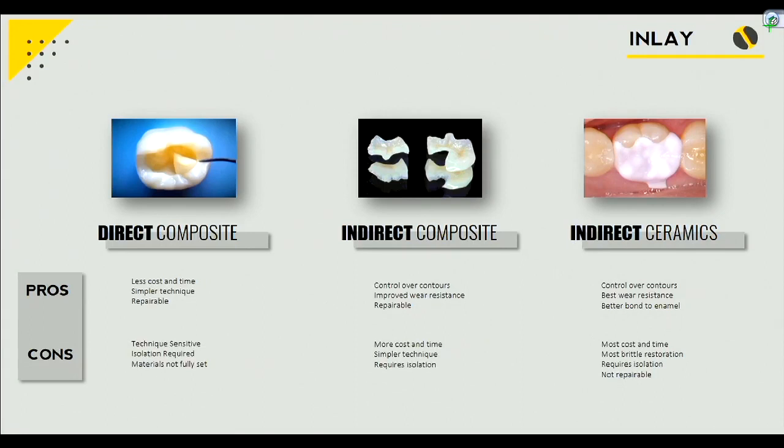It's a little bit stronger, and you have better control of the contours because you can take your time in the lab to design it exactly as you want, as opposed to your direct, where you've got an hour blocked out or three and a half hours and you're trying to contour it exactly how you want. So indirect composite is stronger than direct composite.